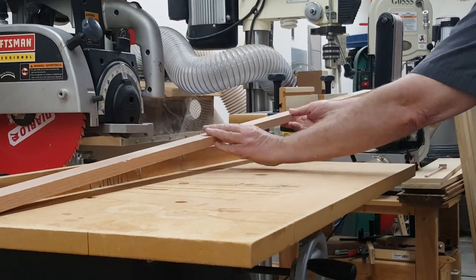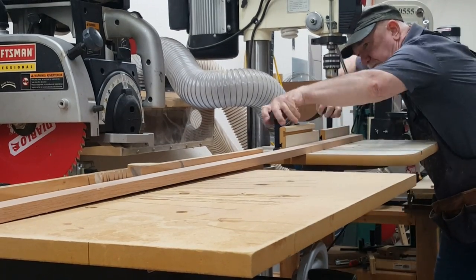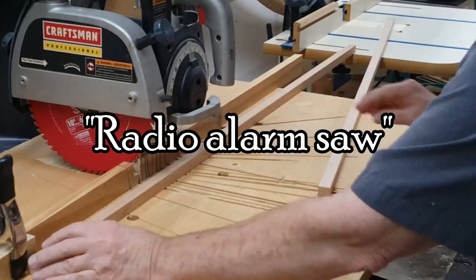I've arranged my tools in the shop so that the vertically adjustable drill press table doubles as an extension for the radial arm saw — or as a tools-illiterate friend of mine called it, my radio alarm saw.